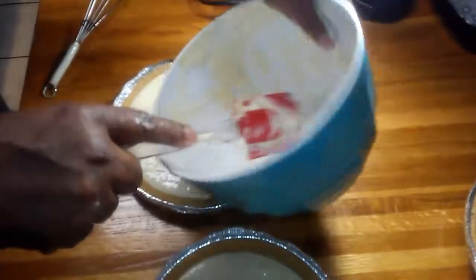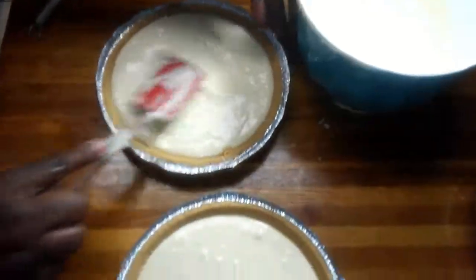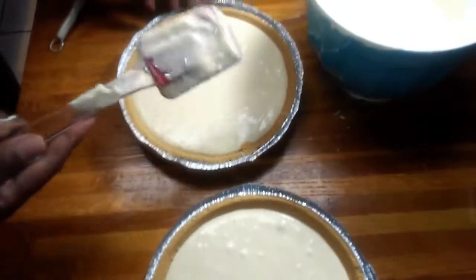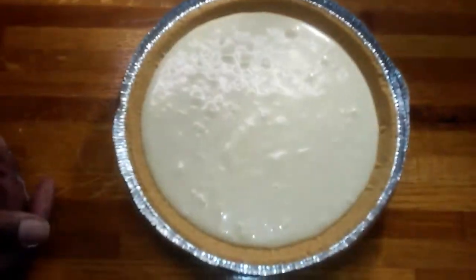The only video I was able to do without her was that turtle video I did on Sunday, and then she's back in the mix again. We're going to pop these in the oven and I'll get back with you when they're done.